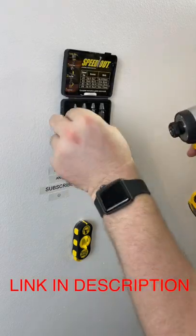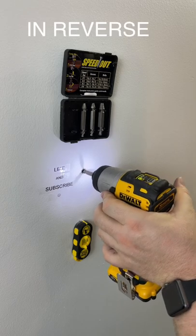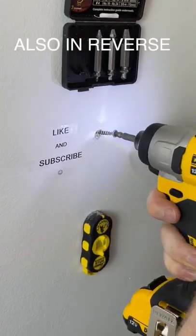Tip number four: just use the extractor kit floating above the screw that needs extracted. The one side is a screw bit — go slowly and use a lot of force. Flip the drill bit around and it becomes a screw extractor. Same thing: low speed, high pressure.